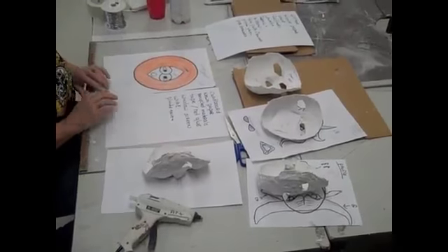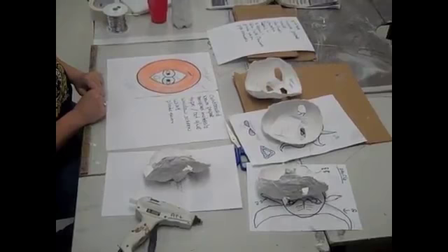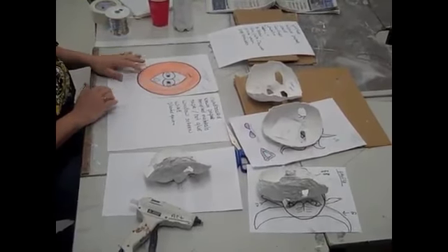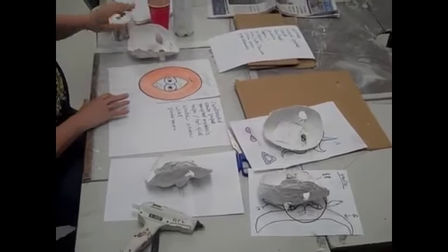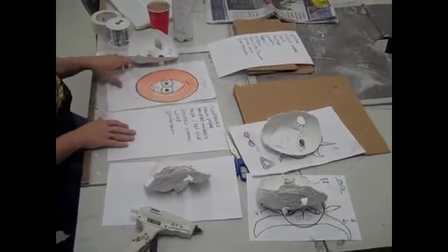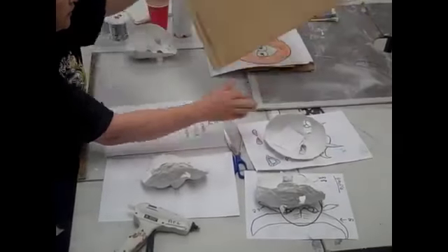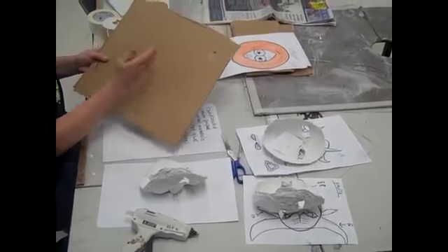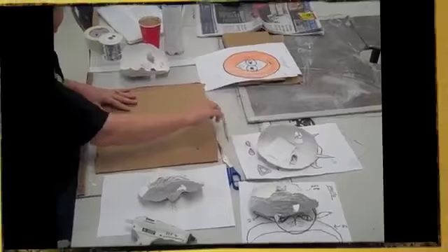Here we're going to look at how to make these masks. Here we have a picture of Kenny as a mask — the original face is in here. This is Alvaro's. We're going to use cardboard and newspaper to build this up. This would be a rounded form, so I'm going to take this big piece of cardboard. If you're making one large piece, you don't want a piece with a crease in the center or a fold. You don't want a corner on it.